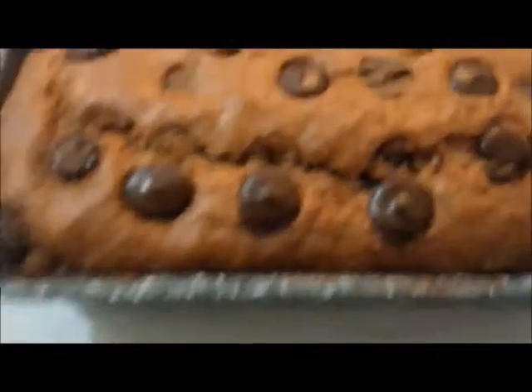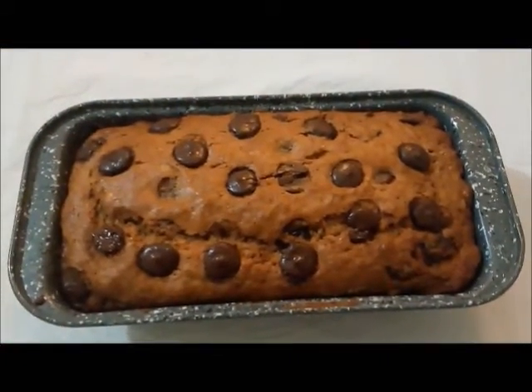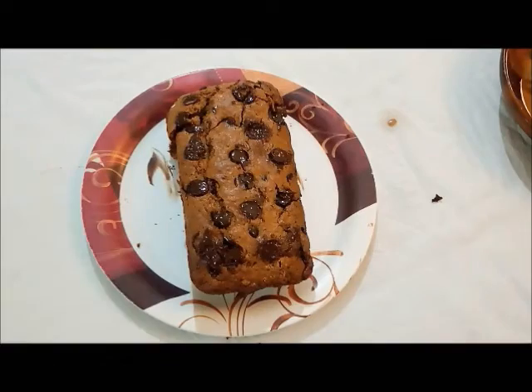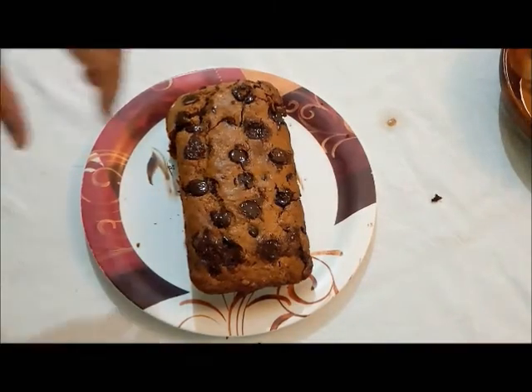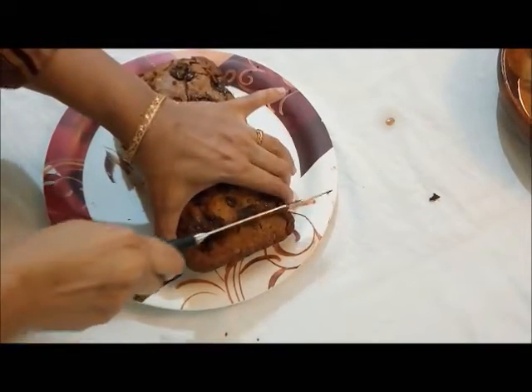I have removed it from the oven — the cake is nicely browned and looks really good. Do try this delicious cake, I am sure you will enjoy it. Thank you, see you in the next video.